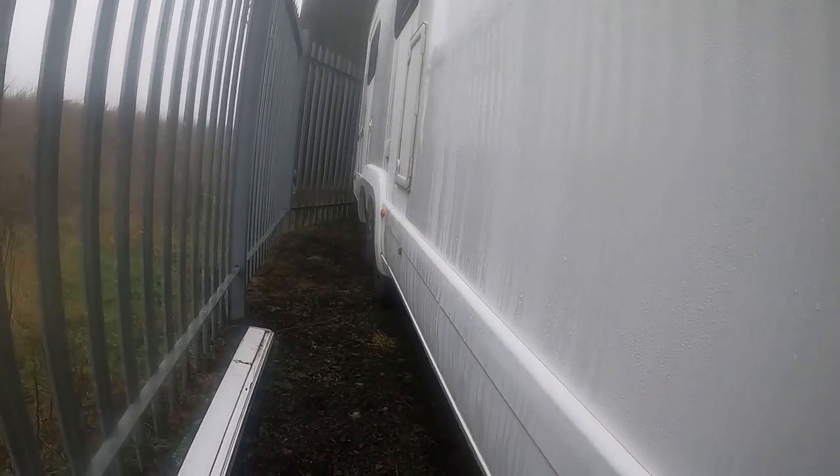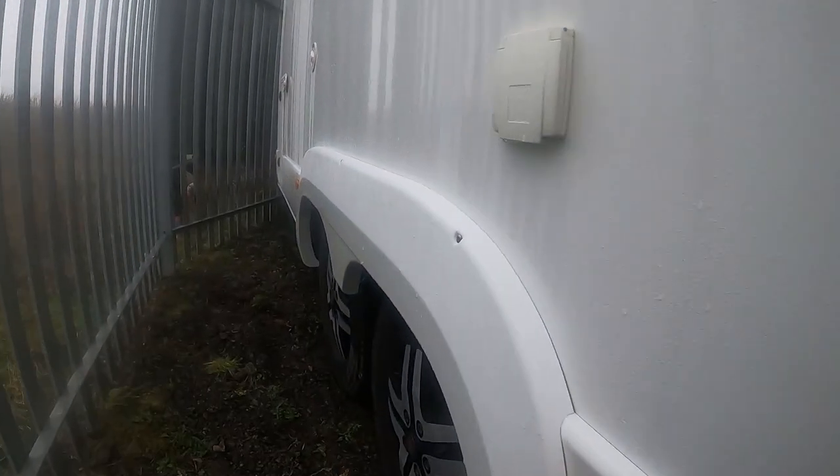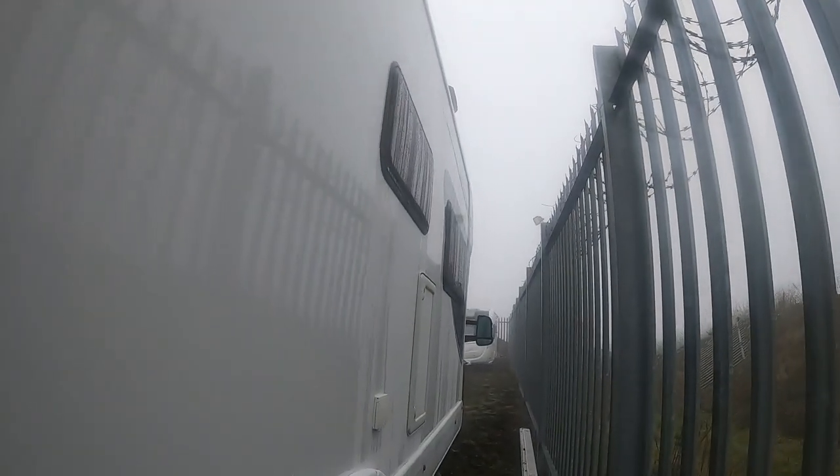Down here we've got the waste tank and it's on open at the moment. Looking at the floor down there, there doesn't seem to be any fresh water showing. At the back here we've got the fresh water outlet tap, and just behind there is the drain off for the boiler. Everything under there looks moist, but that's just the current environment — there's no wet, which is a relief. So we'll go back around and open the van up.